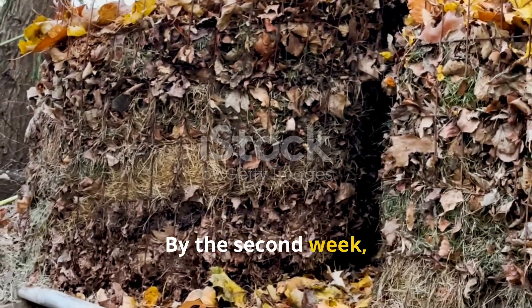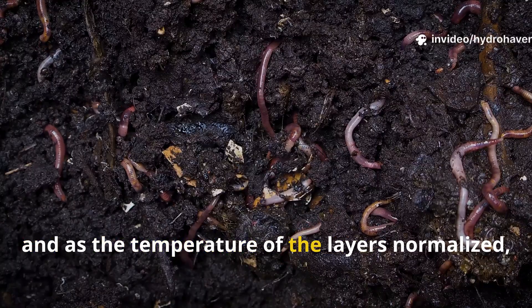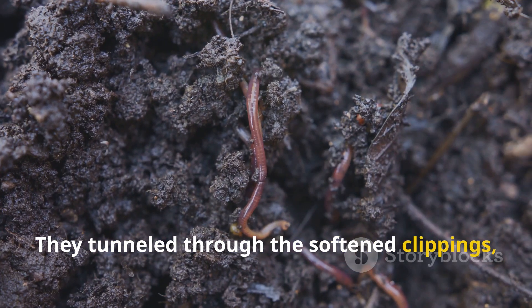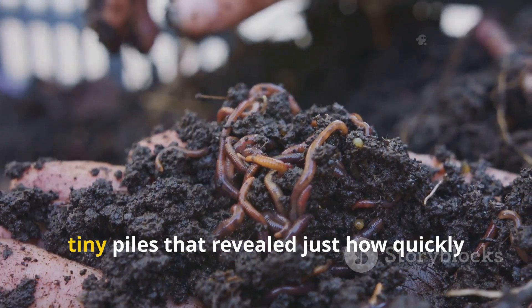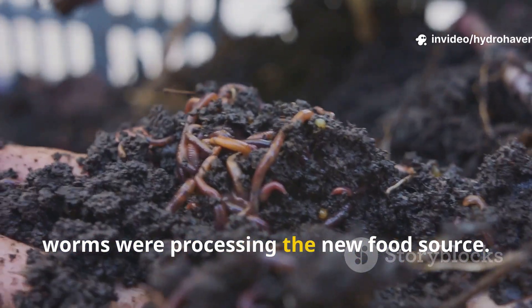By the second week, the system shifted. The heat had subsided, and as the temperature of the layers normalized, earthworms began moving upward into the mix. They tunneled through the softened clippings, dragging strands downward into the soil. Worm castings became visible along the edges of the layer — tiny piles that revealed just how quickly worms were processing the new food source.